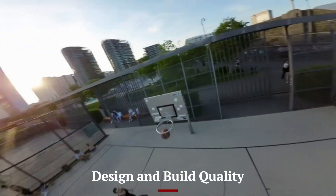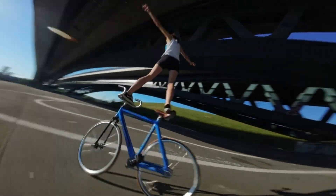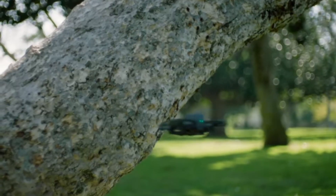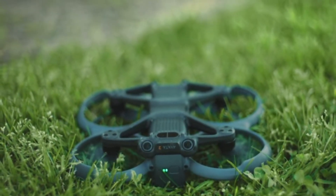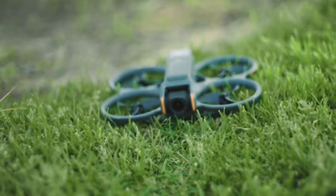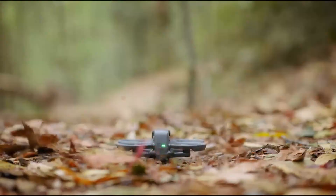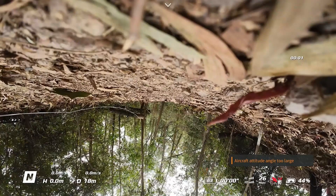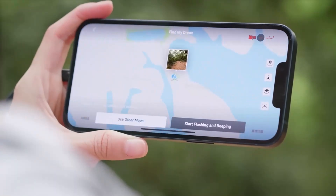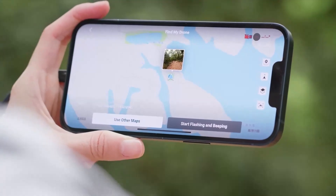The DJI AVIDA 3 features a compact and rugged design, making it perfect for both beginners and seasoned drone enthusiasts. Its lightweight frame enhances maneuverability while maintaining a solid feel that can withstand the challenges of outdoor flight. The drone's aerodynamic shape helps minimize wind resistance, improving stability in gusty conditions. The robust build quality ensures that the AVIDA 3 is durable and resilient to impacts, which is essential for more adventurous drone pilots.